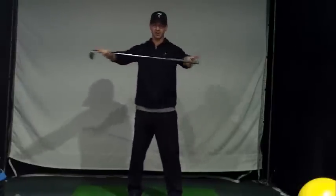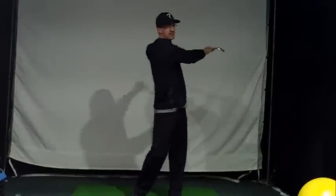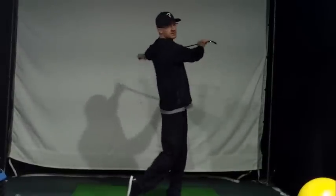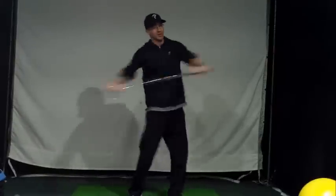Grab your club. We're just going to start straight out in front of you, going back and forth. This time you're getting your hips involved, and if you can see the toe points down on each swing, going both ways.